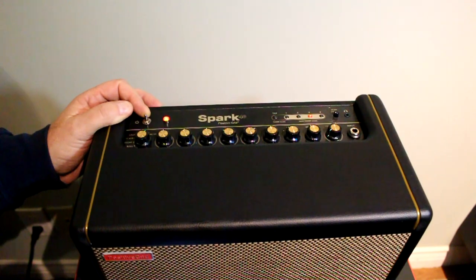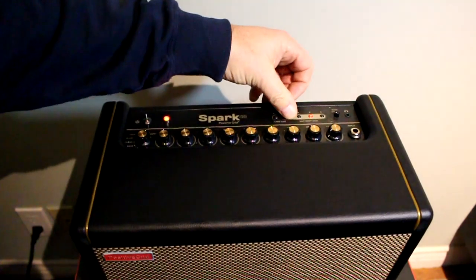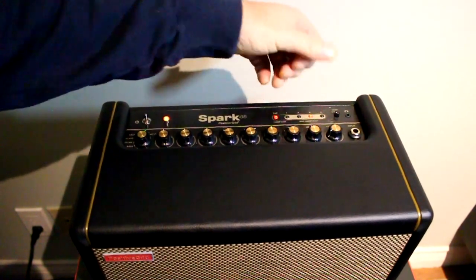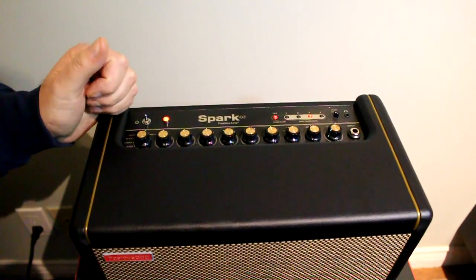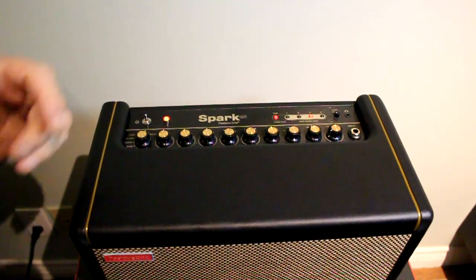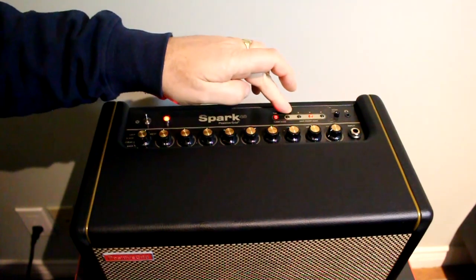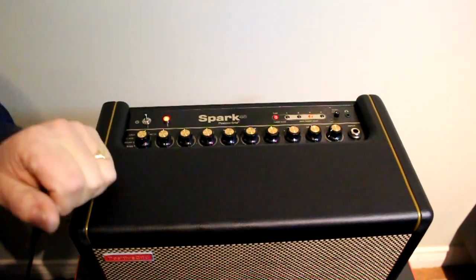Here we go, let's do this factory reset. So you've got your amp, you've got it turned on, none of these presets are working for you — they're all heavy metal or whatever and you want country and western presets. You could probably set them up, but you probably want to know what the original ones were from the factory.